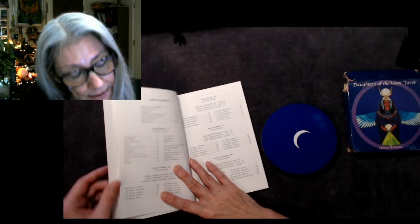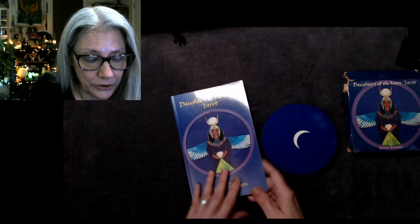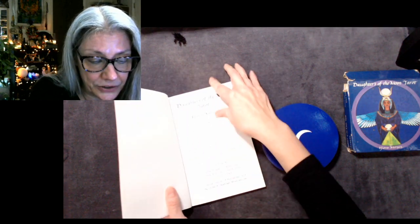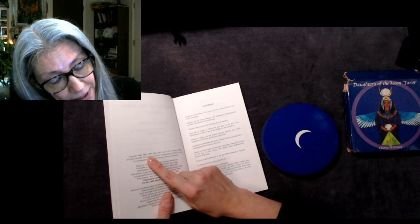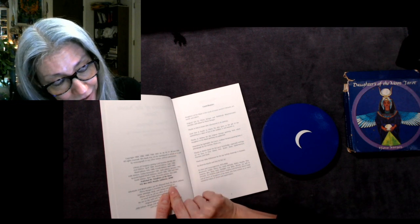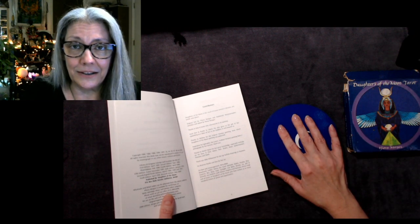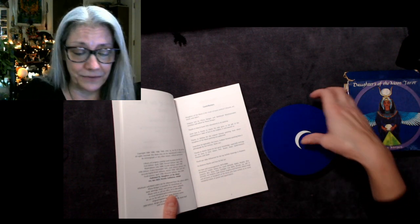Motherpiece hit print in 1981 and this hit print in '84, copyright '84. This was self-published — just Daughters of the Moon — so we don't have a mainstream publisher on this deck. The copyrights run from '84, '86, '88, '90, '91, '92, '94, '95, '97, '98, and 2000. So yes, published by Daughters of the Moon, a self-published deck from way back when. Congratulations to the women for getting this out there when it was difficult to do.